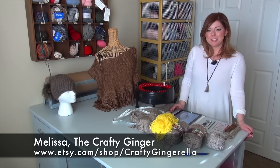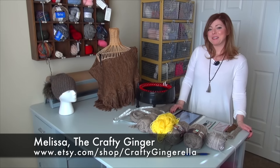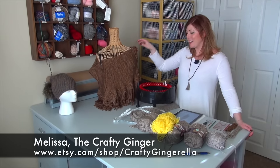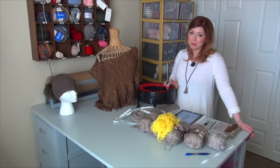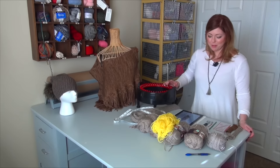Hello everybody, I'm Melissa the Crafty Ginger as I like to call myself. Today I'm going to show you how I made this right here. I like to call it, it's kind of like a scarf. I had an inspiration piece from the Ralph Lauren collection from the Fall 2015.